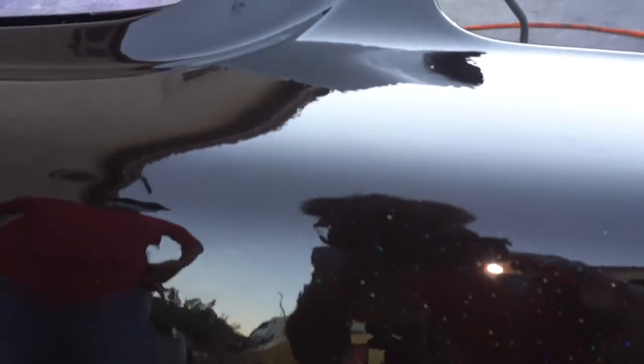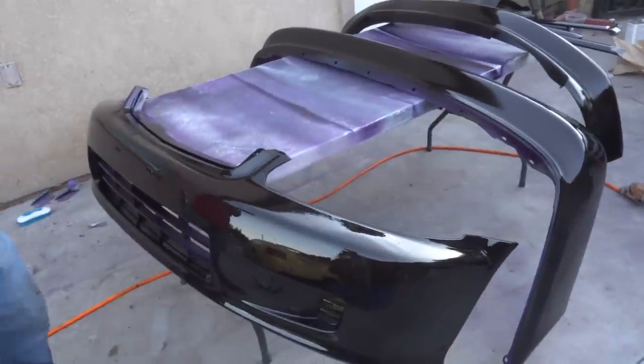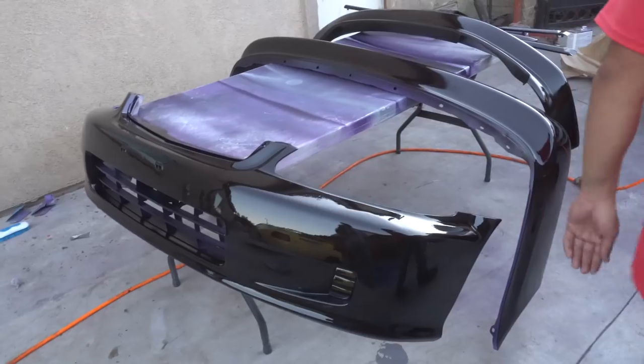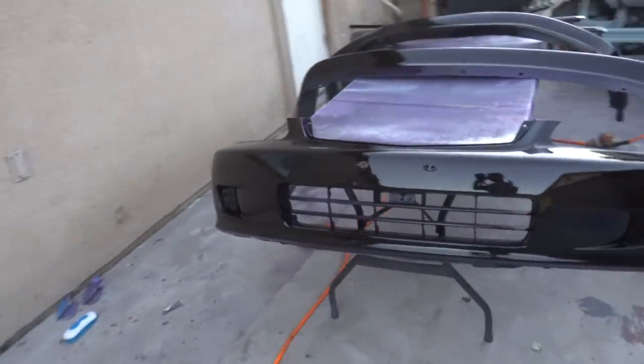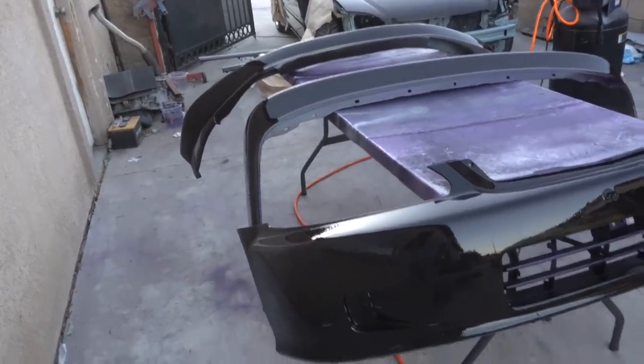Alright guys, bumpers are done. You can barely see it, but we got that nice flake in there and nice glossy clear coat. So these are the last of the parts that I need painted - just the winglets on the wing and that's it. Finally done with that. Now I just need to wet sand these another day and then we can throw them on.